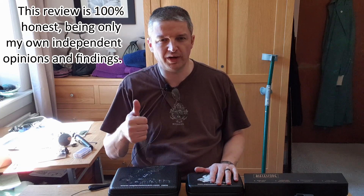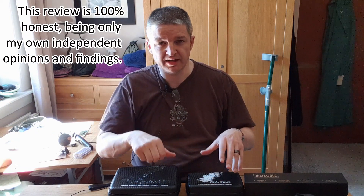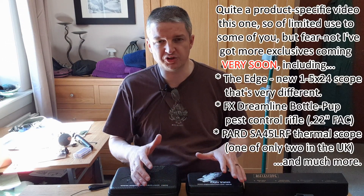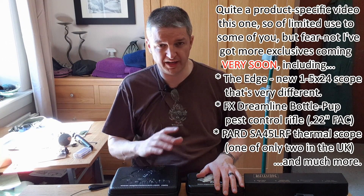Hi there everyone, hope you're all well. I've got some more kit for you which I'm going to look at. I'm going to bring the camera around and look at that in more detail. This is me explaining I've got some kit from Eagle Vision Cam to bring you in as much detail as I can and make it as user-friendly as possible.